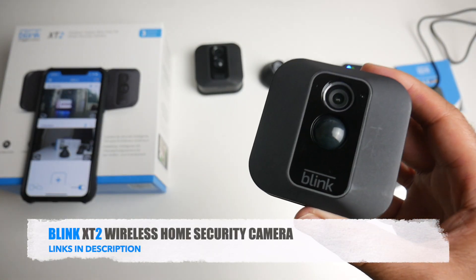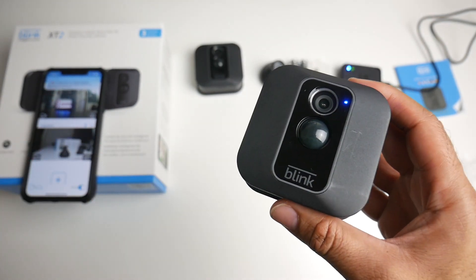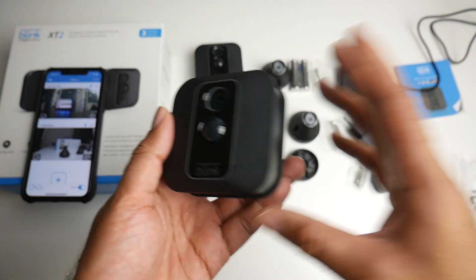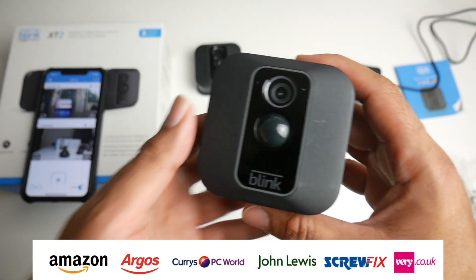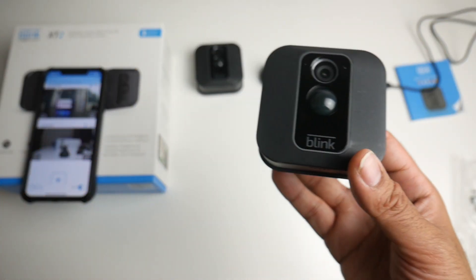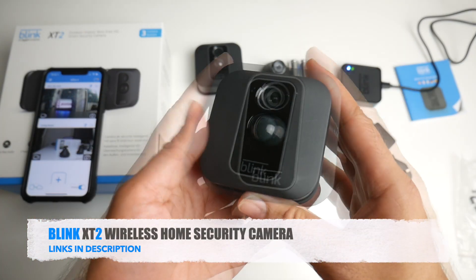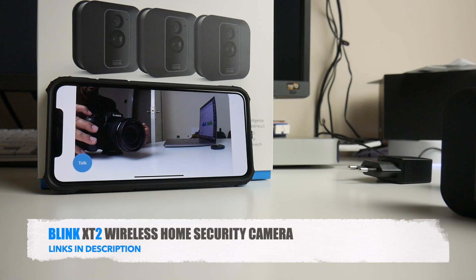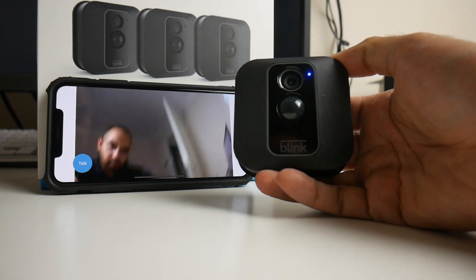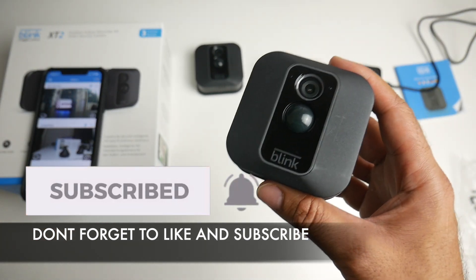So there you have it guys — that was the amazing Blink XT2 wireless home security camera. The links for this product will be in the description box below. It's now officially launched and available from Amazon, Argos, Currys, PC World, John Lewis, Screwfix, and even Very. You have options for a single camera, double, triple, or even a five camera system — and the beauty of it is the more cameras you buy at the same time, the more you save. I hope you enjoyed the video and found it useful. Thanks for watching and I hope you all have a brilliant day — see you guys in the next one.